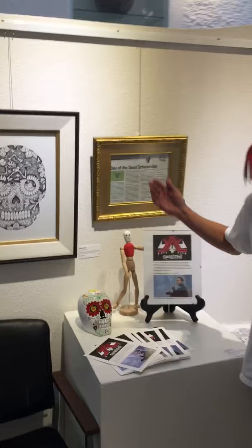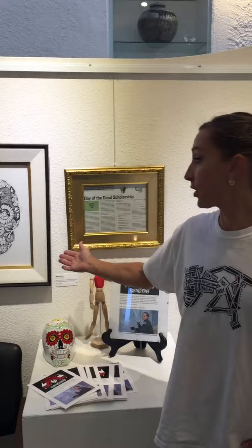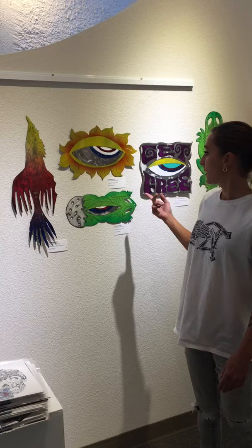and over here we have Dia de los Muertos, Run, designed for a t-shirt, and we've got Rainbow Spirit Bird — these are metal pieces.